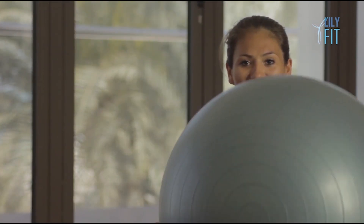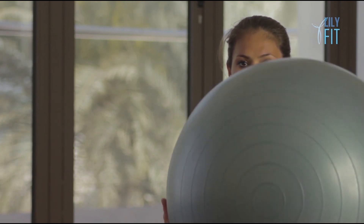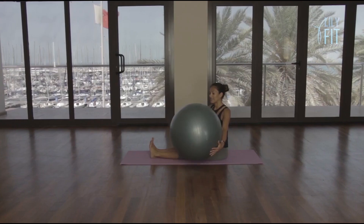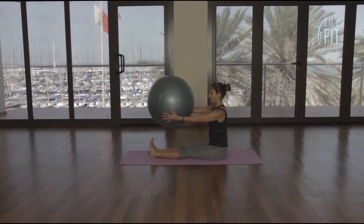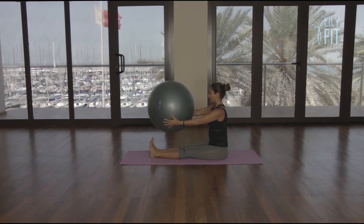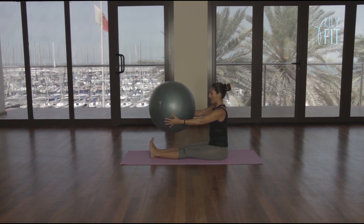Over to the left — one, two, three, four, five, six, seven, eight, nine, ten — and lift. Hold it there — ten, nine, eight, seven, six, five, four, three, two, and one. Slowly place the ball down, stretch the arms away.